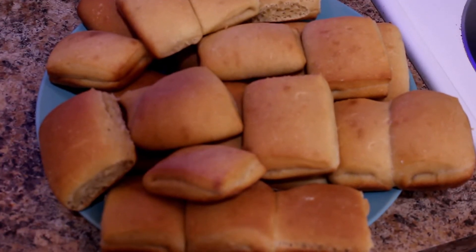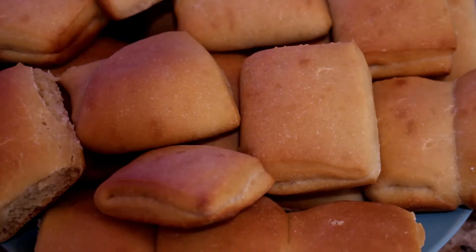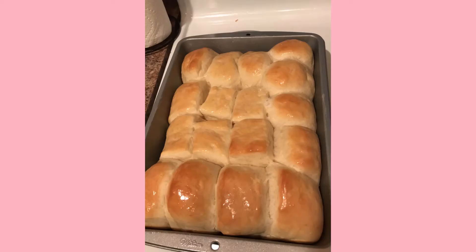I also left these in the oven maybe two to three minutes too long because I was focused on making the pop tarts at the same time and forgot to take them out, so they are a little bit more cooked than I personally like. But if you like them darker this is perfect; if you like them lighter, the other picture I have of the ones I made before would probably be more your speed. Just keep an eye on it once you've hit about the 10 to 12 minute mark.